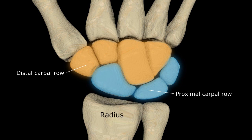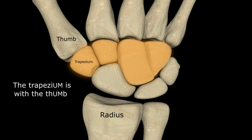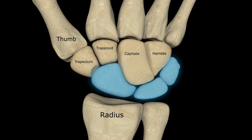Starting from the radial side, the distal row consists of the trapezium just under the thumb — a great way to remember the first ossicle. The trapezium is with the thumb. Next we have the trapezoid, capitate, and hamate. The proximal row contains the scaphoid, lunate, triquetrum, and lastly the small pisiform.